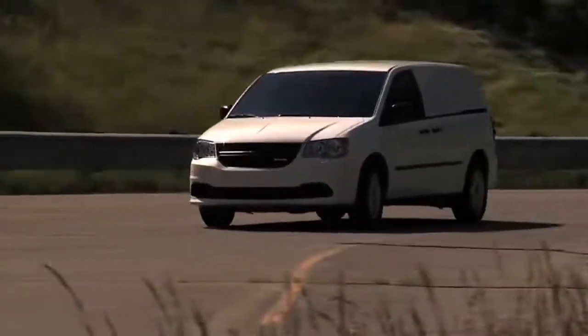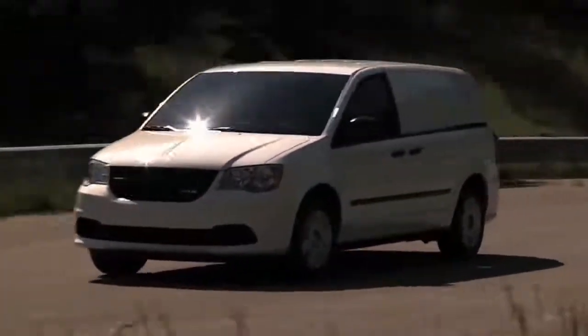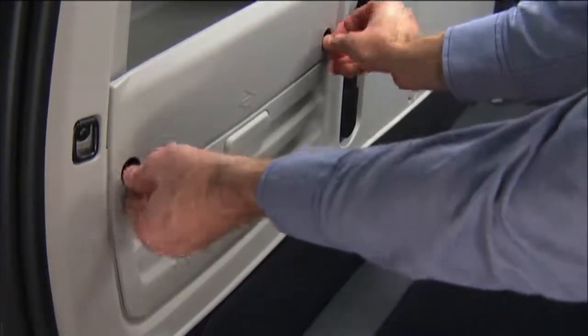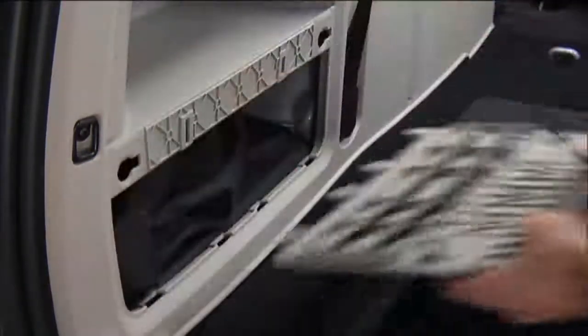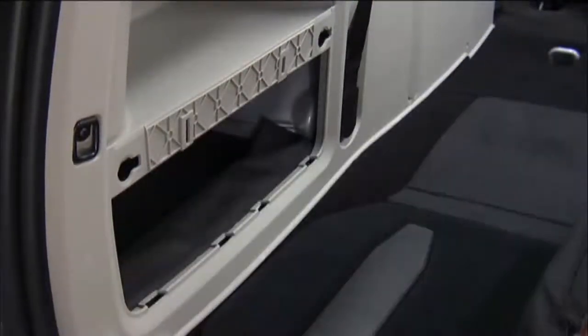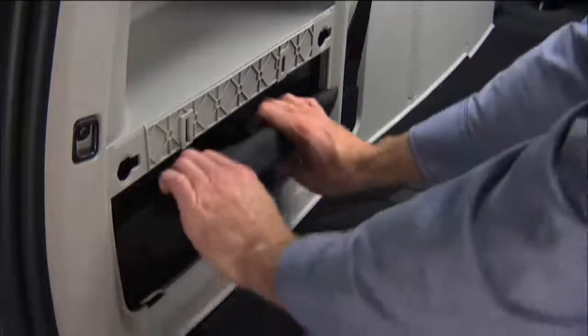Here's hoping you'll never have to, but just in case, let's talk about changing a flat tire. Now the jack, jack handle, and wrench handle tools are stowed behind the rear left side trim panel in the rear cargo area. You'll need to turn the two cover latches to release the cover. Remove the pouch containing the scissors jack, jack handle, and tools, and set them aside.